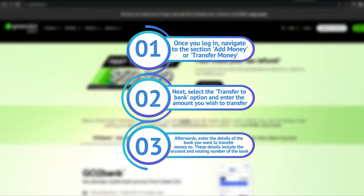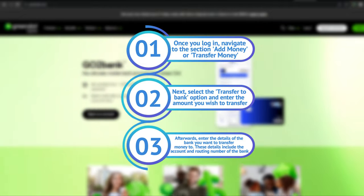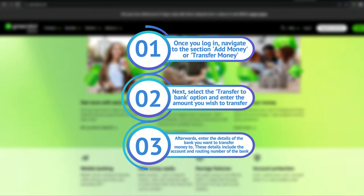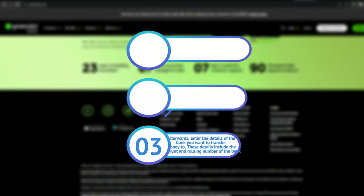Select the Transfer to Bank option and enter the amount you wish to transfer. Afterwards, enter the details of the bank you want to transfer money to. These details include the account and routing number of the bank.